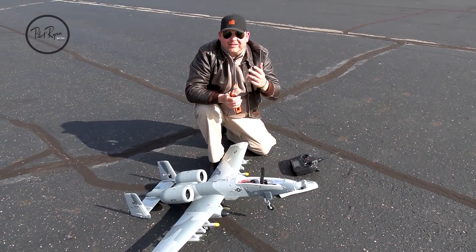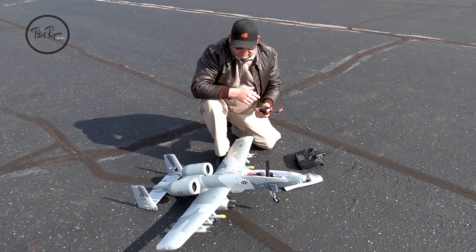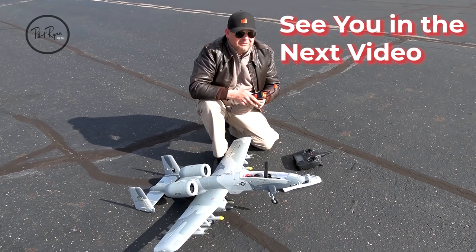We are going to put another one in here and I am going to move the battery back this time. We're going to go with another 4000 right now — I've got one ready. We will talk about that too.